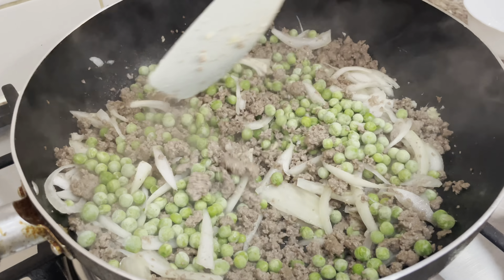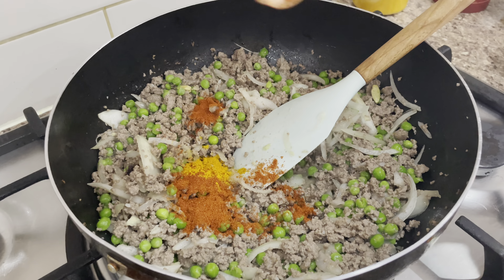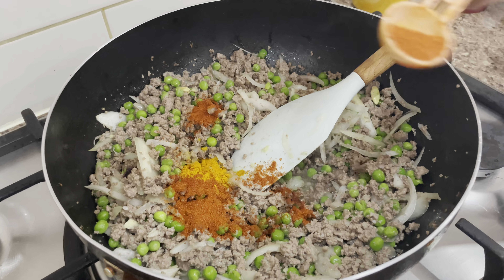First of all, I'm going to add the mince in the pan to dry out the water, just for 5 minutes. You can see after 5 minutes the water comes out from the mince. I didn't put any water or any oil.